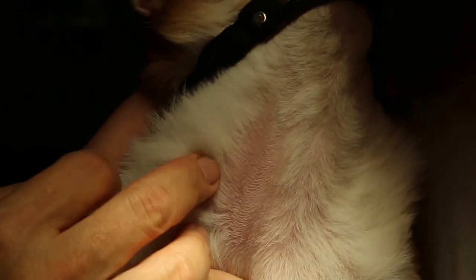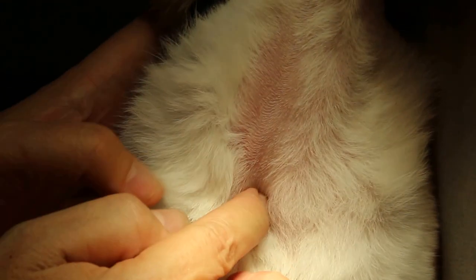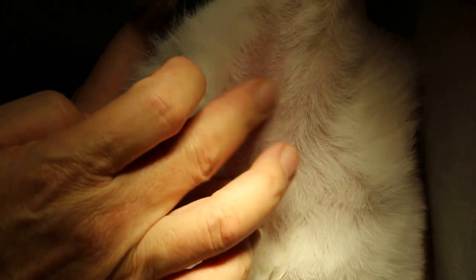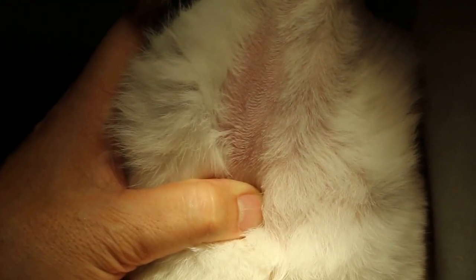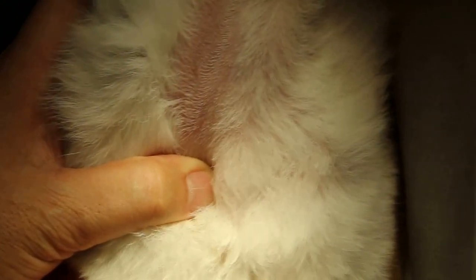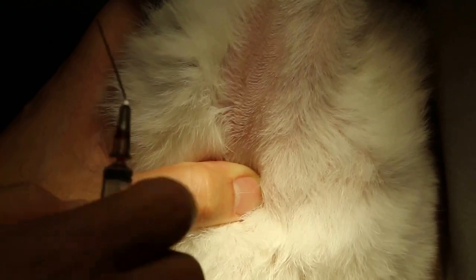Just hold it up. Extend the neck and press down here. Definitely a good groove. The needle should be bent a bit, and it should be 22g, maybe one inch.